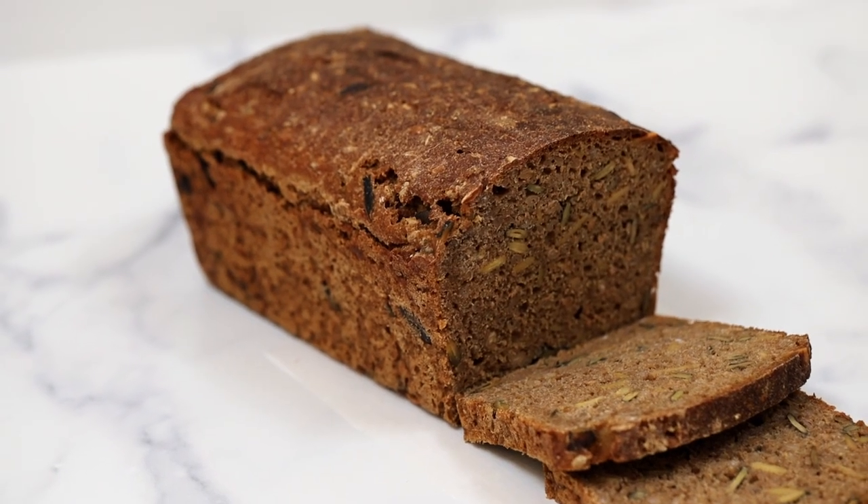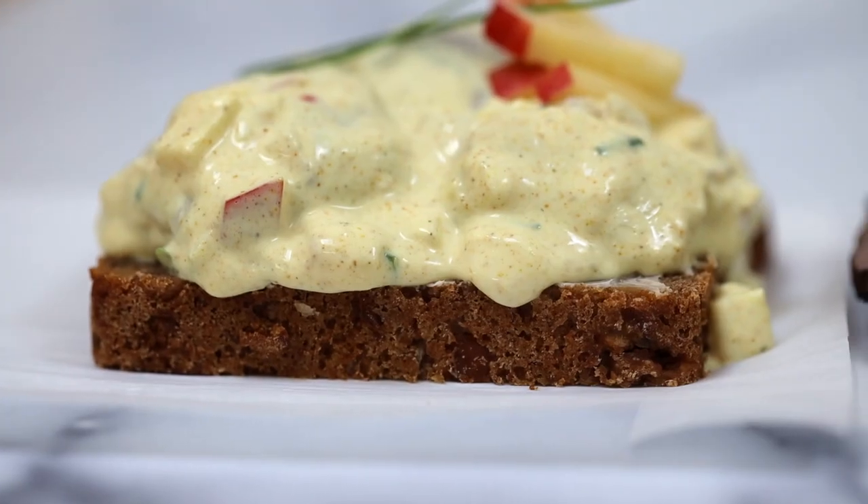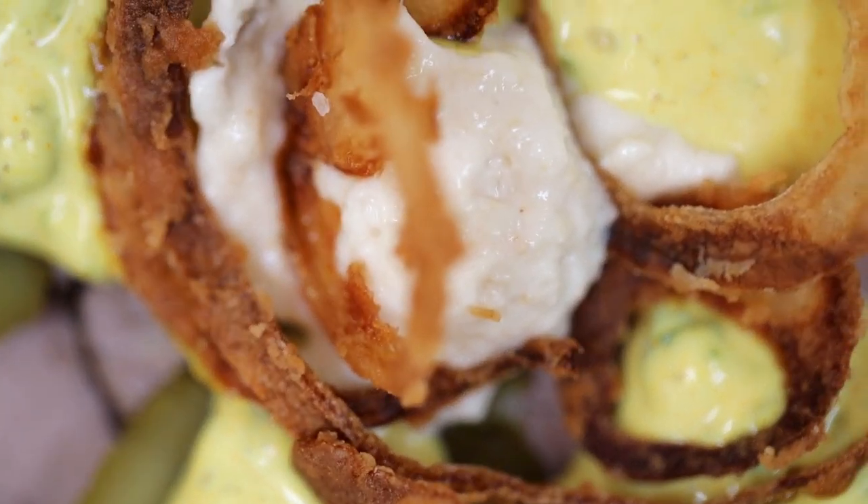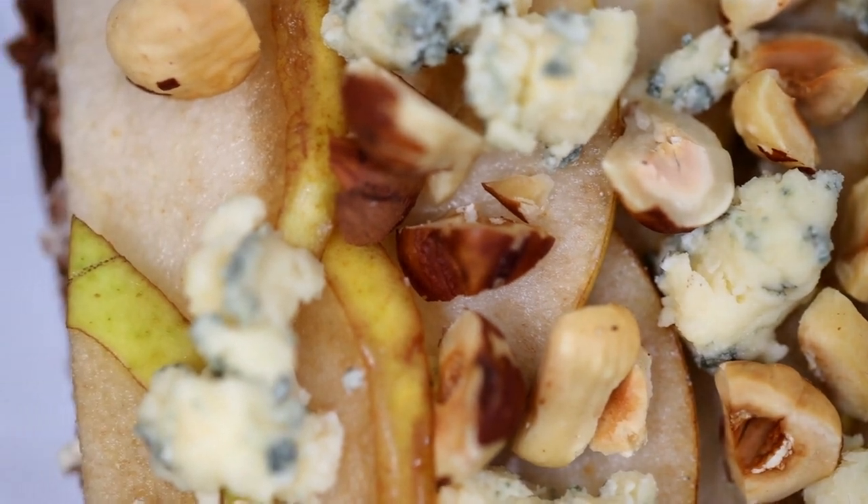Smørrebrød. Smørrebrød? How do you say that? Alright, I think it's pronounced somewhere near smørrebrød, but I'm sure I'm butchering that, so I'm going to say the Americanized version.